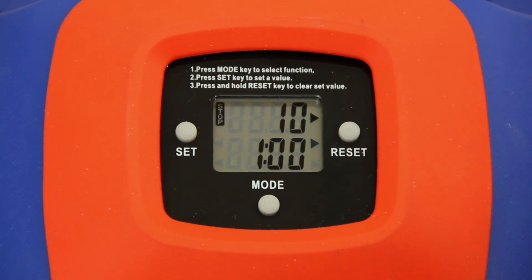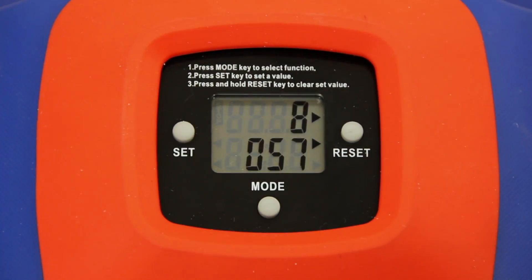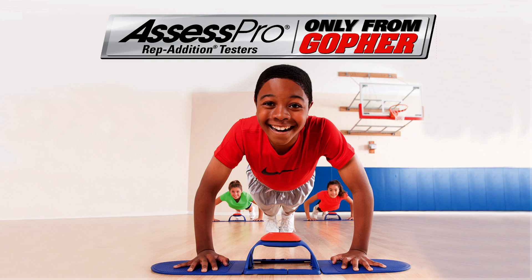It can be programmed to count up or down and features an optional timer. Save time and ensure accurate results with the best push-up tester on the market — the Assess Pro Rapidition Push-Up Tester, only from Gopher.